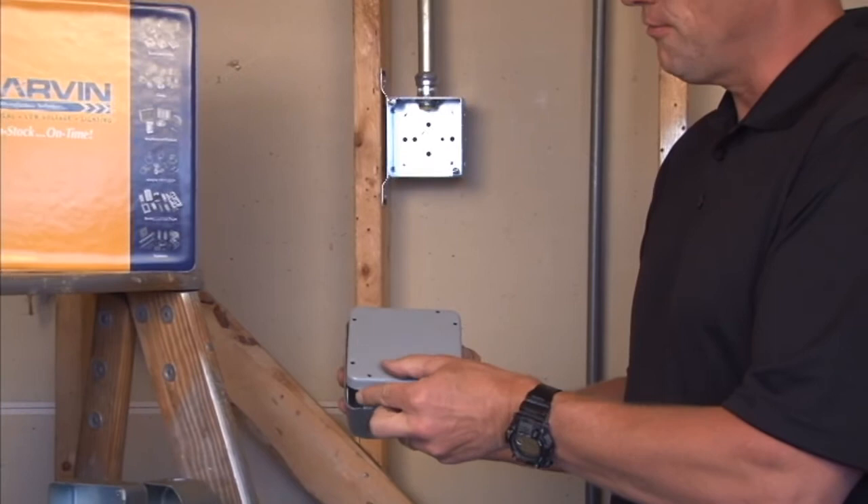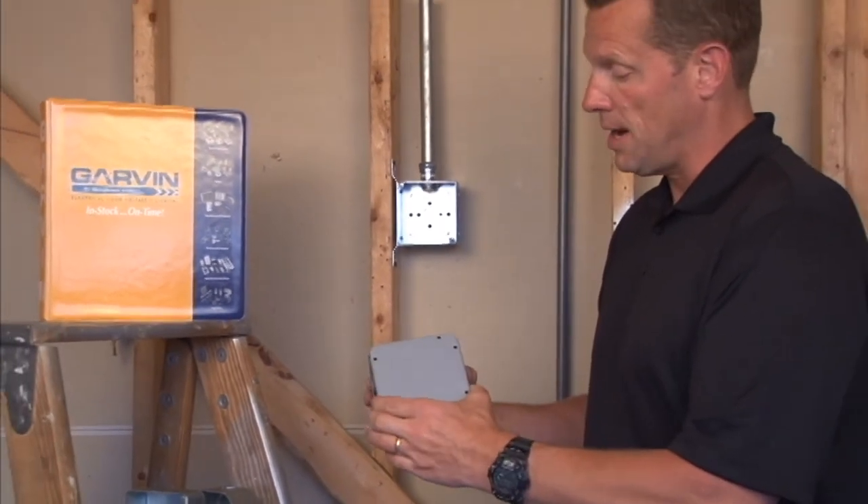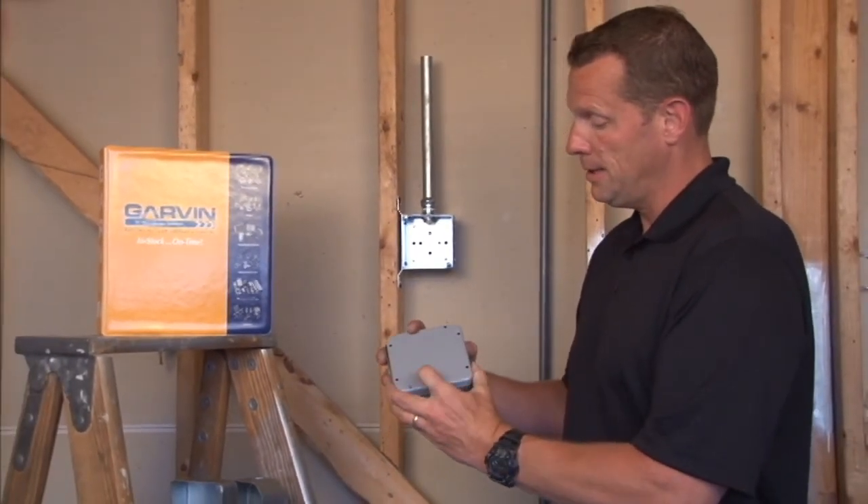The outside diameter holes are meant to fit any standard 4 and 11/16 inch box quickly and easily.